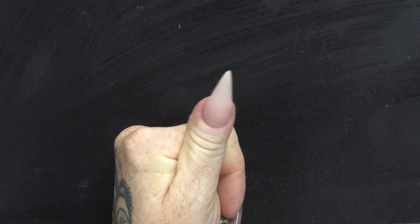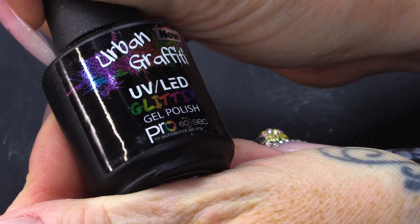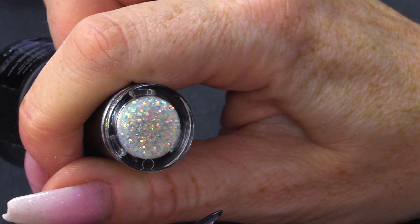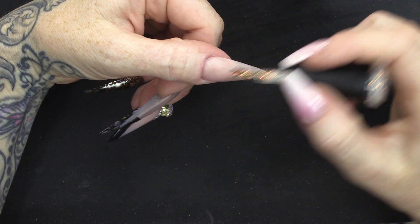I've already created a stiletto nail on my thumb and I have chosen this colour which is a gorgeous glitter. Adam says that's holographic and it's not — it's iridescent. It's got a gold sheen to it. So, I'm gonna apply this to the nail. It is a very nice colour.